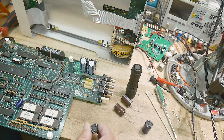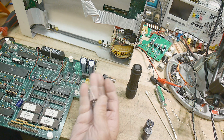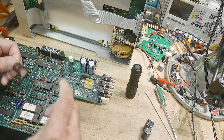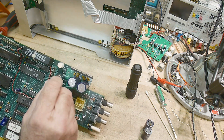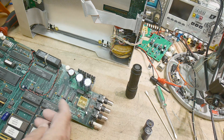I went to my favorite junk store, Anchor Electronics. Make sure you go to Anchor Electronics — they're very nice. They gave me some capacitors for free. They also gave me another piece of stuff to repair, so that will be in an upcoming video. They gave me a Hewlett-Packard counter — it's an 18 gigahertz counter — so we will try to get that repaired.